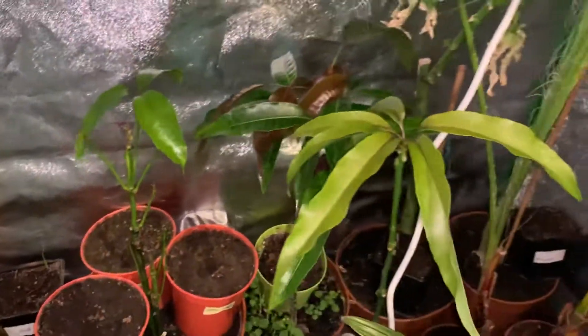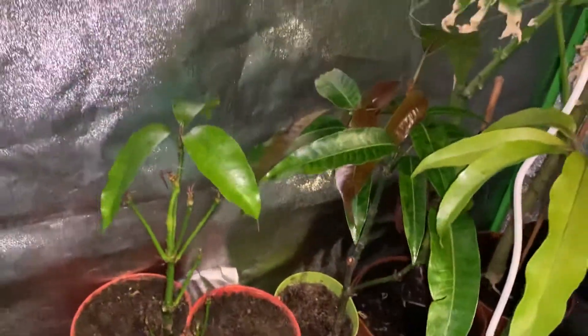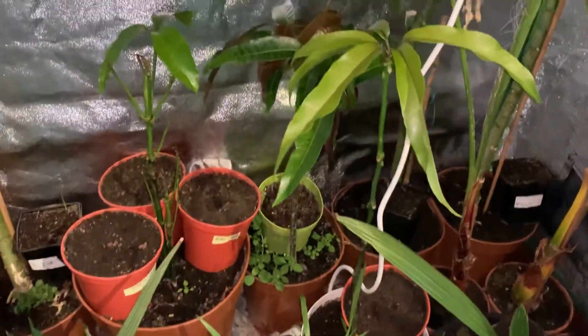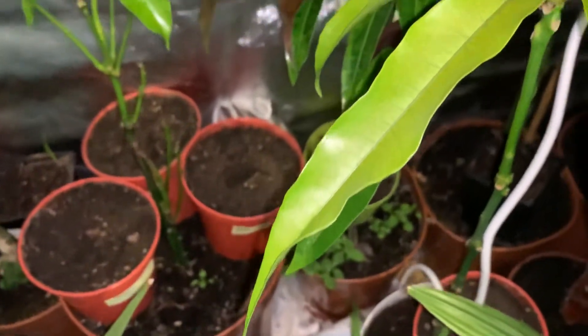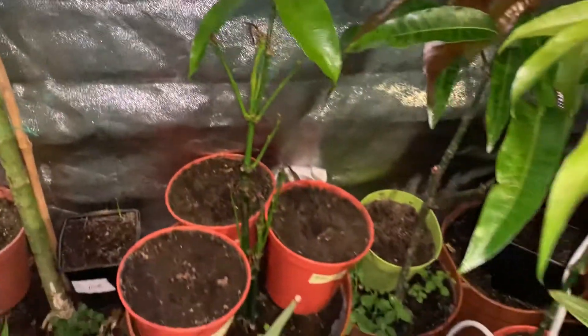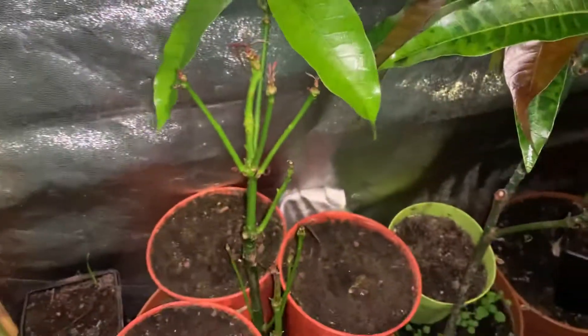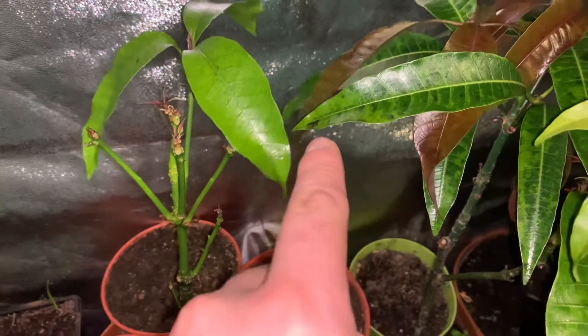By the way, this is what the mango trees look like now. The one in the back has done the most growth; the one in the front is not bad. But if you look closely, there is kind of a sticky substance on the leaves, especially that one there. And looking really closely, you can see it's starting to go black and moldy over here.